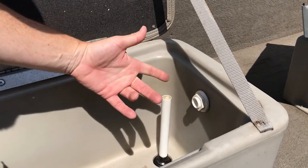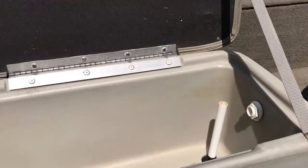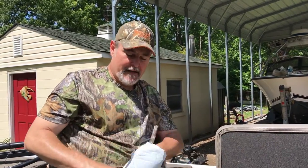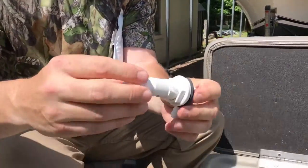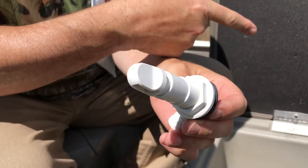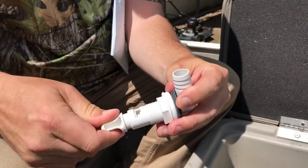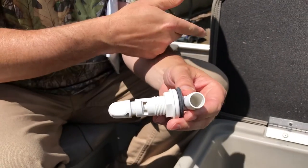So I looked online — I even called Bass Pro Shops and couldn't find the right part. I ended up finding this place online called Great Lakes Skipper — I'll put a link in the description. I looked at what I thought I needed and ordered this pipe here. It's got a little adjustment on the end so you can get aerating bubbles and adjust your water flow so it won't fill up the boat.